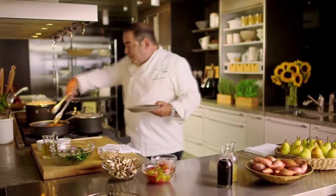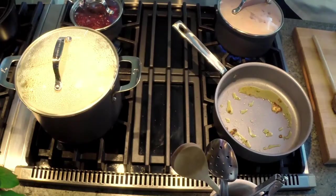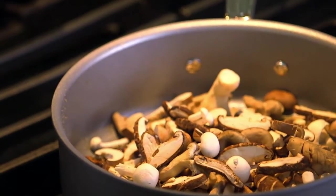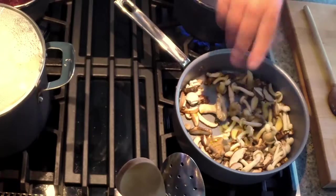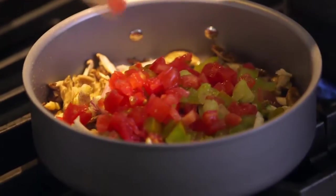Our pork loin is nice and brown. We're gonna remove it right onto a platter to let it rest. And while the pan is still hot, we're gonna add an assortment of mushrooms. Remember that when you're cooking with mushrooms, they're gonna absorb a lot of liquid. Add just a touch more olive oil to them, a little salt, pepper, some shallot with garlic, and some chopped tomatoes.